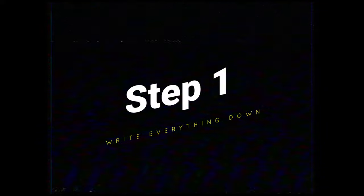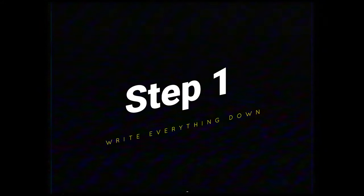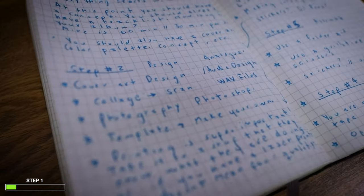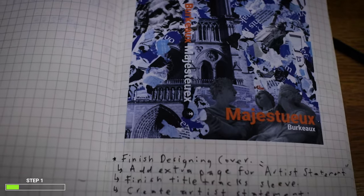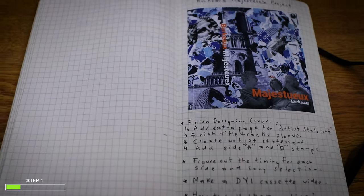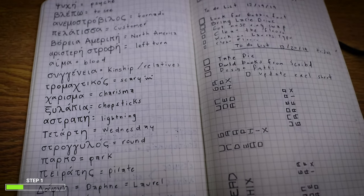Step number one. So step number one is writing everything down. It kind of sounds like a boring step but it's really important. Many people will tell you this when you take design classes, art classes, or any kind of planning — it's way better if you first plan the project and then start executing your ideas.